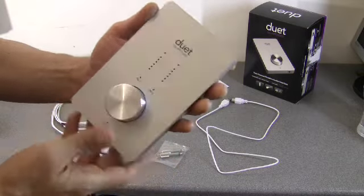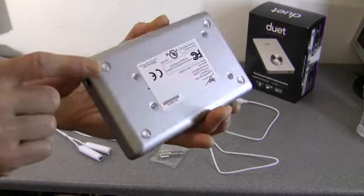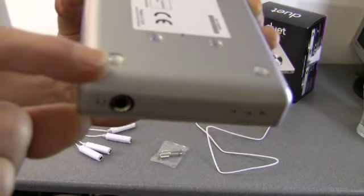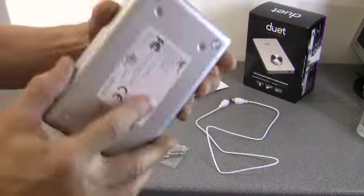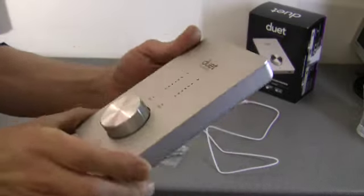It's quite a sizeable unit and it's got these little rubber gel-type feet on the bottom to cushion it. I'll show you a close-up in a minute and walk around it.